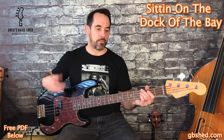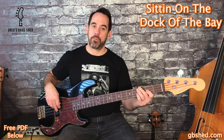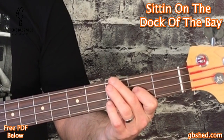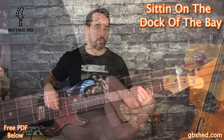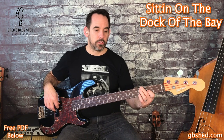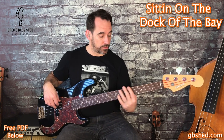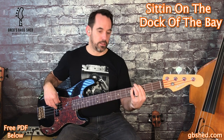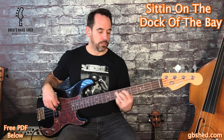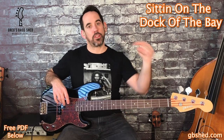Then we move on to the next two bars, which are repeated: G, G, B, D, E. I play the D open. We push into the E, and then we've got the same figure as the intro, which then shifts up a tone — two frets — and then goes back to G and E. So the pattern is G, A, G, E. That covers the verse and the intro, and remember it's all written down on the PDF which you can get below in the description.